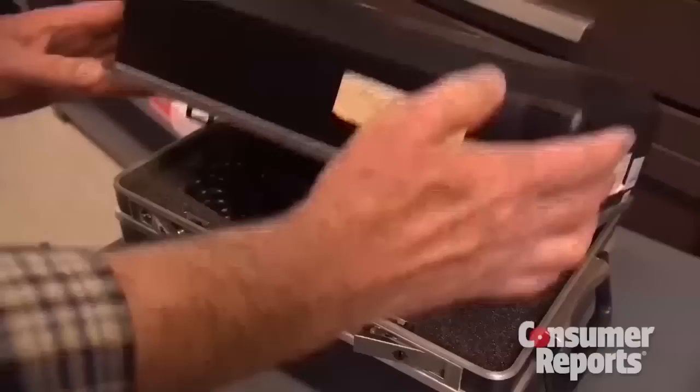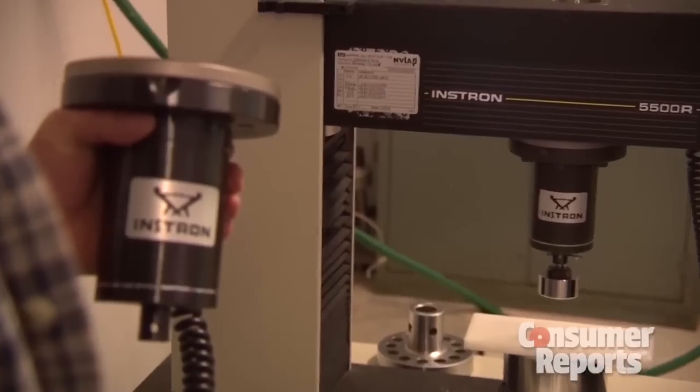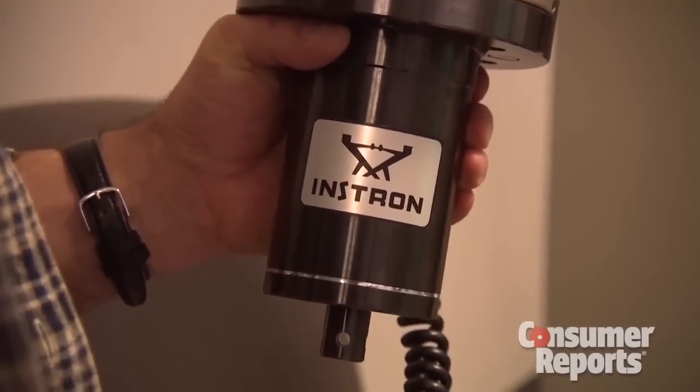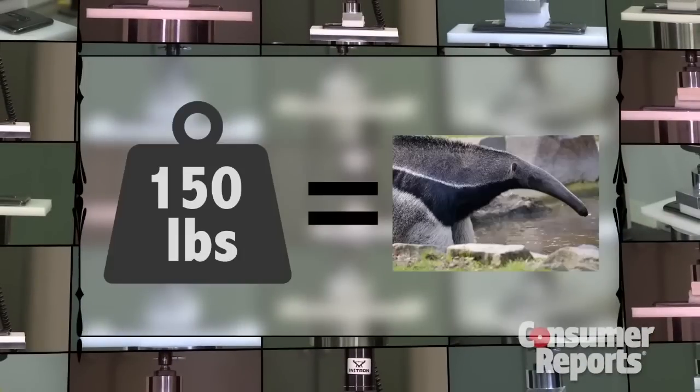That's when we started wondering: just how much pressure can the G-Flex take? After 100 pounds, we busted out the big weights. This load cell can deliver up to 1,000 pounds, so we increased the pressure in 50-pound increments. 150 pounds? That's the weight of an anteater!